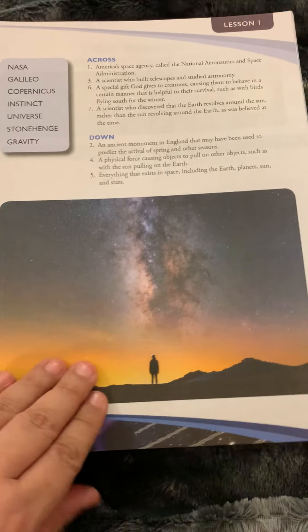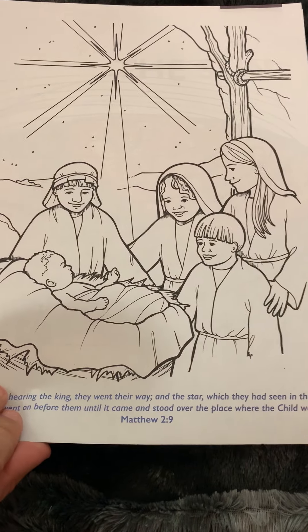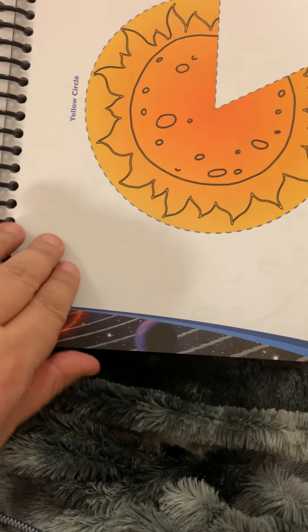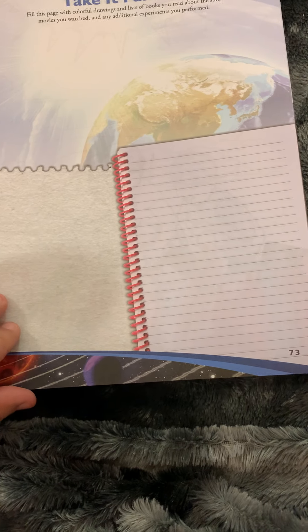There are crossword puzzles with clues, and there's a page for when we build the model solar system — we kind of did that out of order so we haven't done that page yet. There's a 'Take It Further' section where you're supposed to write about the science kit activities, and a scrapbook page for that as well. Then there are coloring pages, which are quite beautiful. My eight-year-old is doing this with her younger sister and will color them very beautifully. Then onto the sun section, which again has more notebooking pages, writing about what you learned, mini books, another mini book with a rainbow, a solar eclipse mini book, vocabulary words, and coloring pages for each chapter.